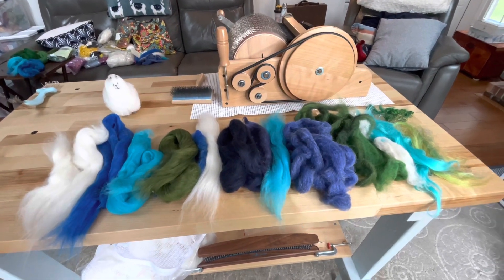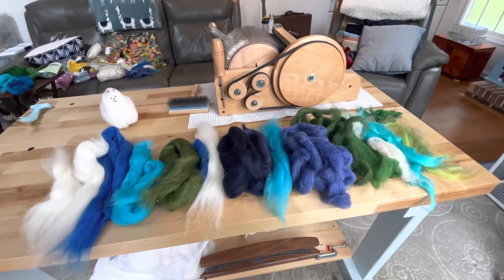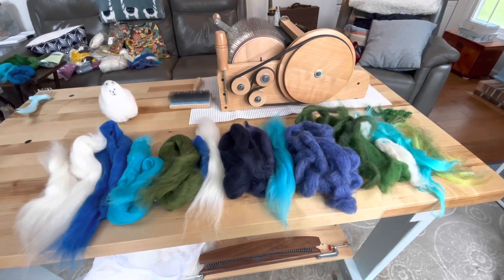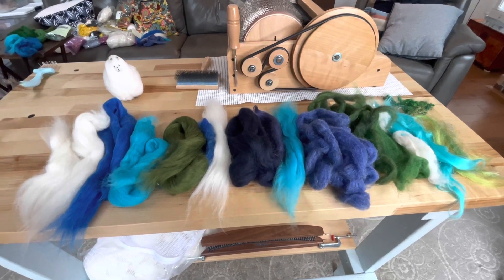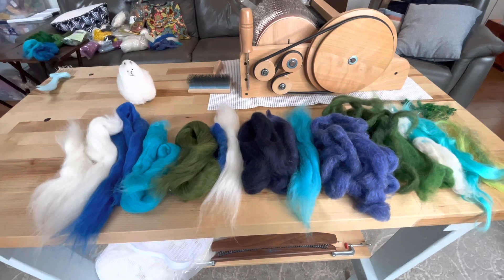I'm trying to get rid of some of my solid dyed stash because I want to get some new stuff — I am at Maryland Sheep and Wool next weekend. I'm going to make this; hopefully it's going to look like under the sea, some dark water but then some turquoise in there.